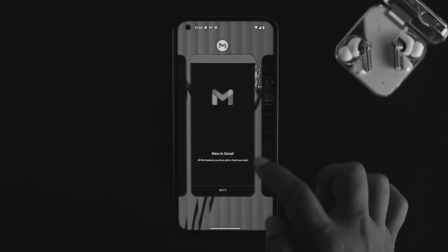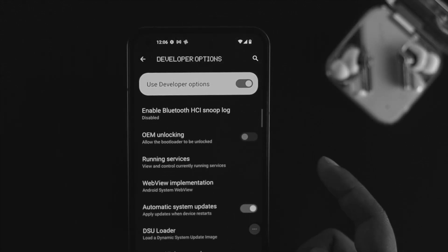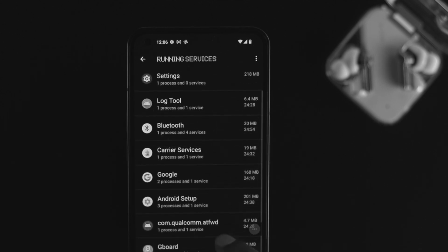So this is how you can remove or turn off background applications from your Nothing Phone 1. Hope you find this video useful — if you think so, drop a like and subscribe to the channel. Thank you for watching!